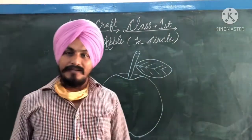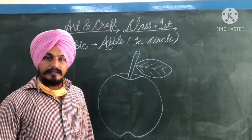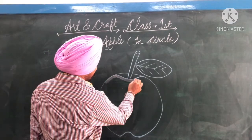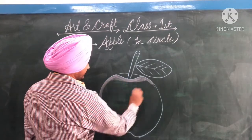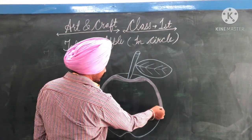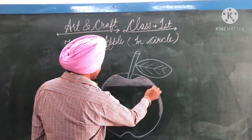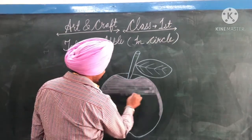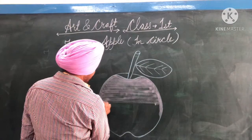We are ready. We are going to do the red color — slowly, slowly, and carefully. Oil pastel color.